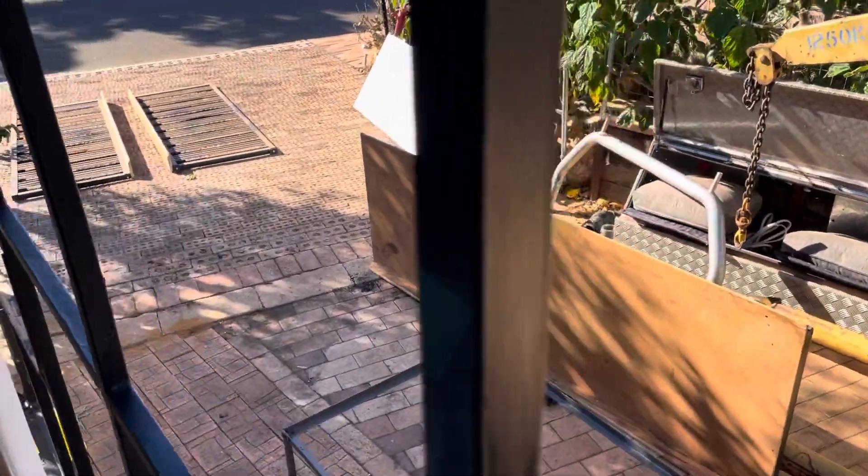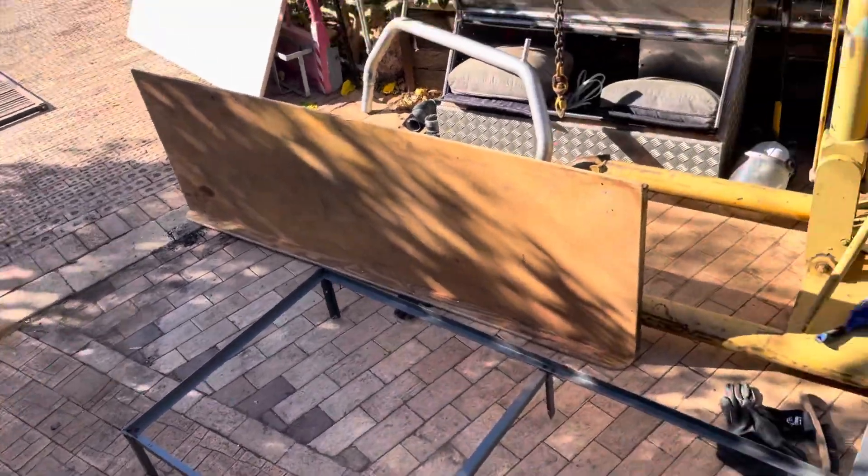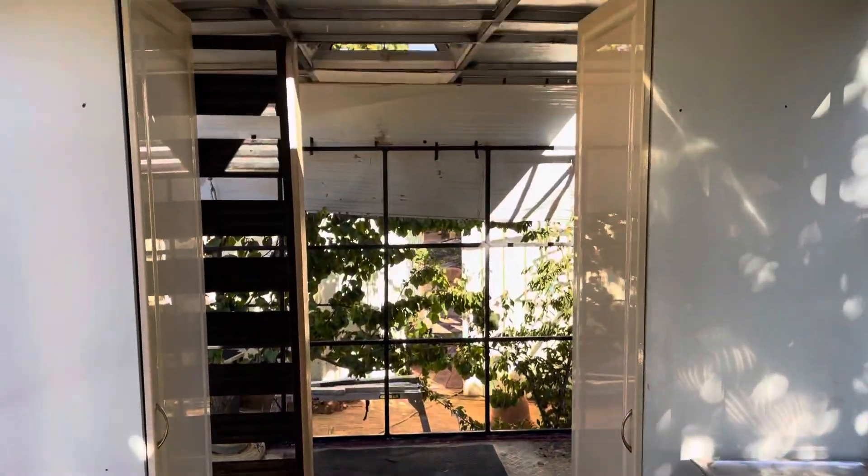That gives you just an access into the bathroom. To do that I'm about to cut — there are my other two beds down there, there's the third one, and the fourth one obviously in here. So that will be that, and the beds will go down that end.